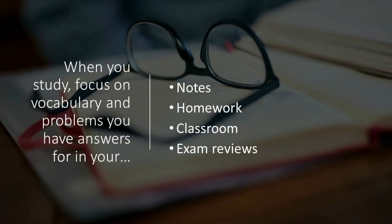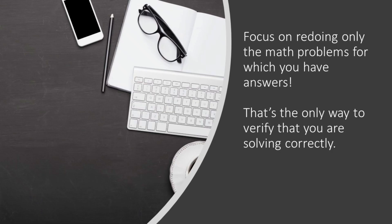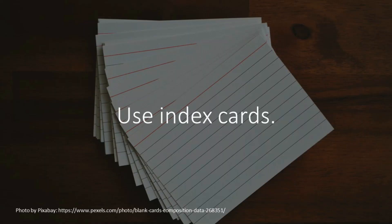You know how you take notes in class and you have examples — math examples, math vocabulary words? Those appear on exams usually. What I did was use flashcards. These work wonders for me.